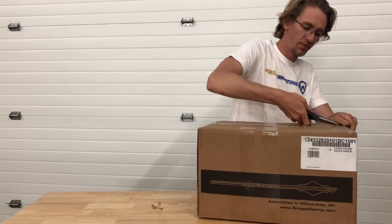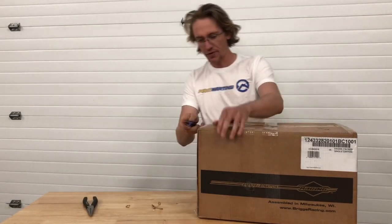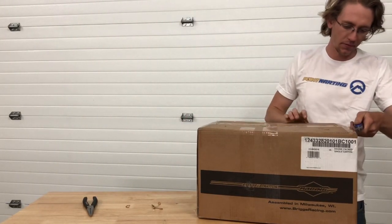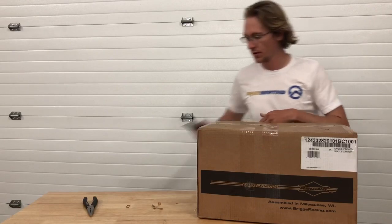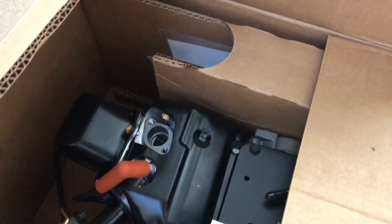A simple twist and a pull and you're good to go. Once we open up the rest of the box, we are now greeted with what's actually inside.